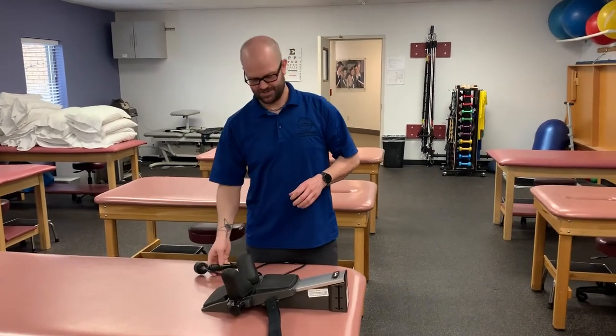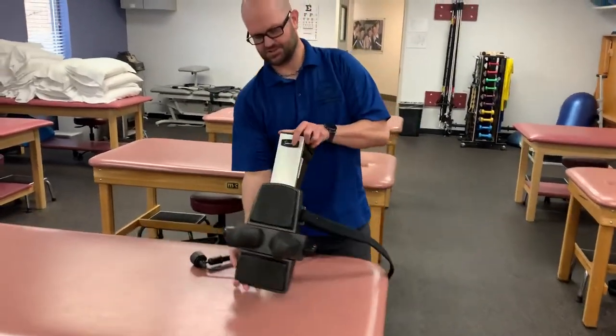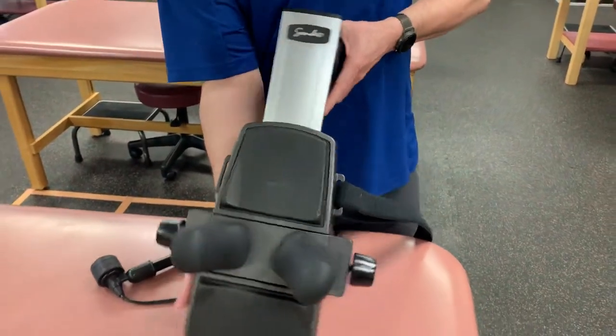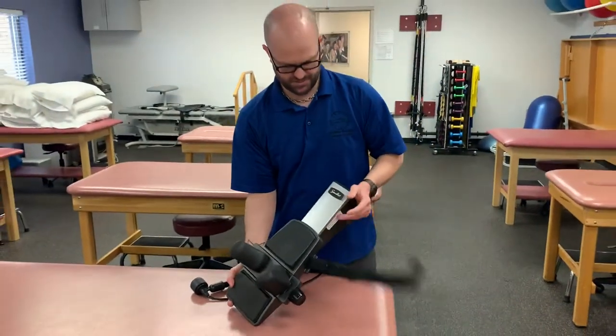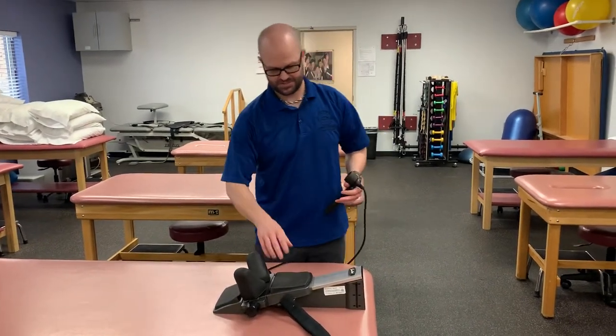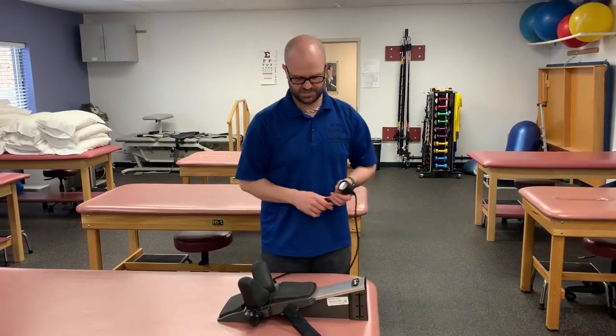Hello! Welcome back again. Now we're talking about cervical traction. Here we have a nice little cervical traction machine that we can utilize. It's pretty easy for the patient to run themselves as well if we feel that's appropriate — we trust the patient with it.